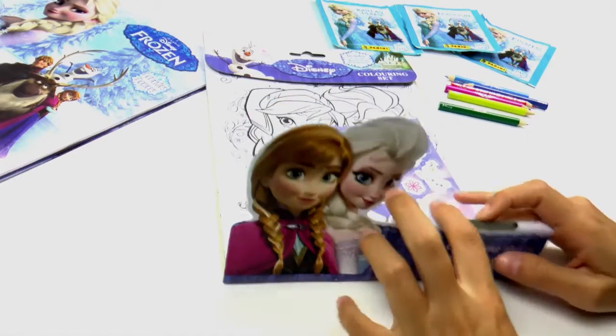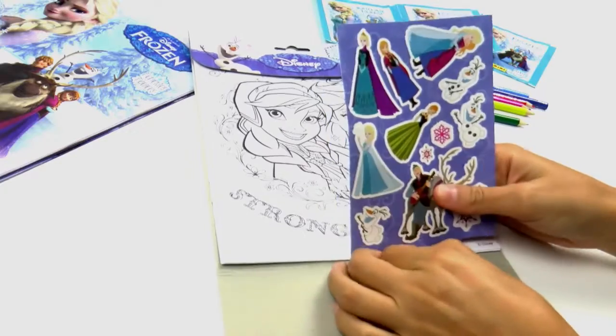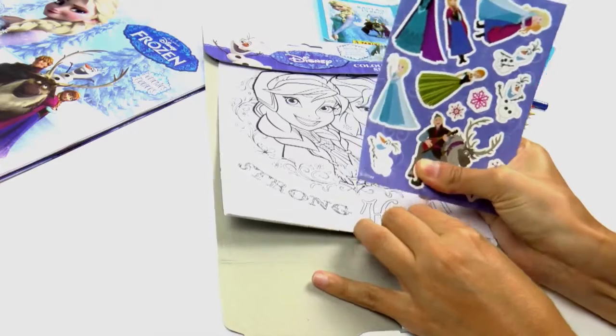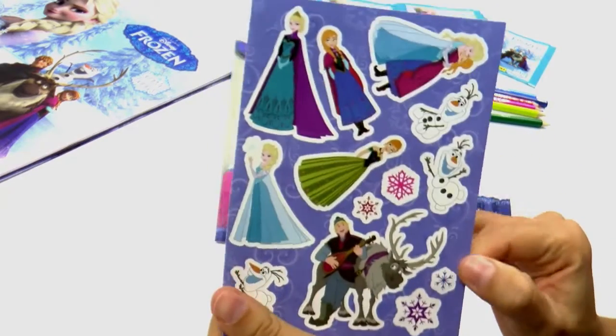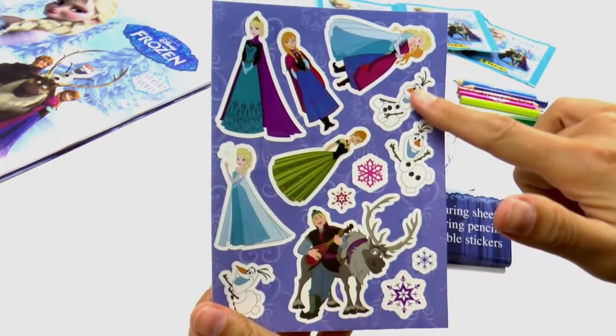So what else do we have? Of course, as I mentioned earlier, we have the stickers. So let's just remove them — pull it off. These stickers are just fantastic! They've got all the favourite characters from the film Frozen.